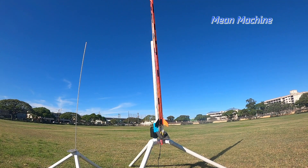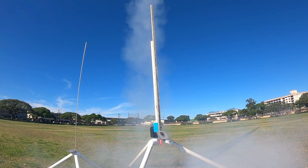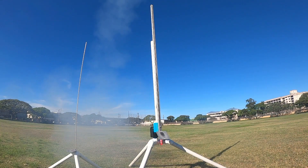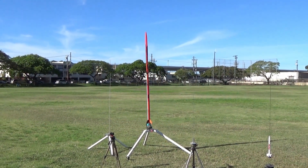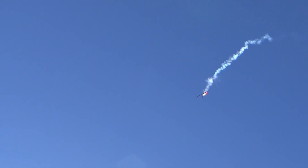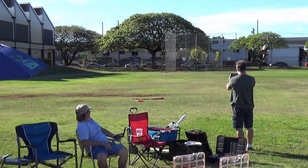Sky is clear. 5, 4, 3, 2, 1. 5, 4, 3, 2, 1. Hey Ron, it stayed together. It's all one piece. Nice, catch it Tom. Very nice.